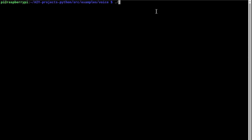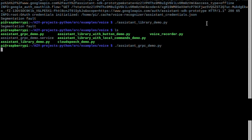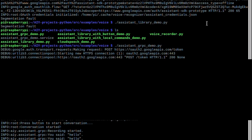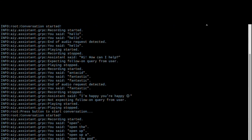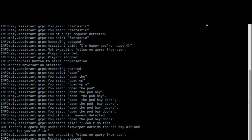Let's run ./assistant_library_demo.py. That's going to ask us to sign in — allow, allow, close this window. That'll work. 'Press button to start conversation.' Hello. 'Hi, how can I help?' Fantastic.